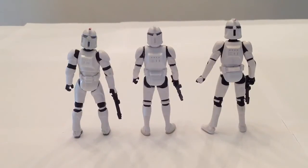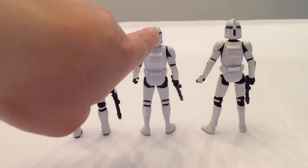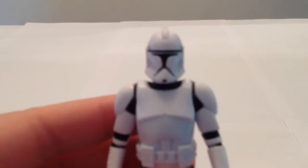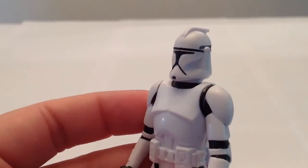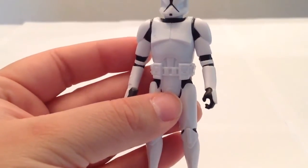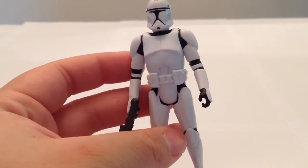There's a look at the back sides of these guys. One thing that this new Saga Legends clone doesn't have is the little red dot on the back of his crest on the helmet. It's not a huge deal, but it is a detail that is missing. I'll give you a close-up of our new Saga Legends Clone Trooper. Very nicely sculpted helmet, very nice paint job. Again, minimal detailing, but the same could be said for the previous versions of the Attack of the Clones clones.